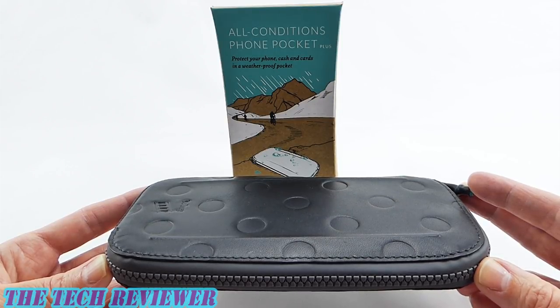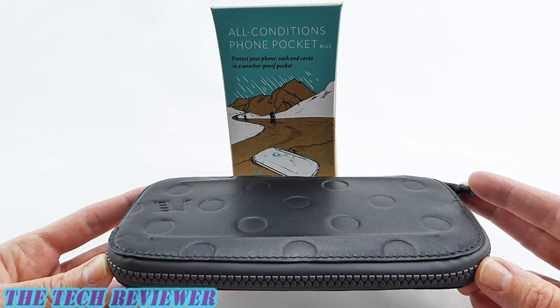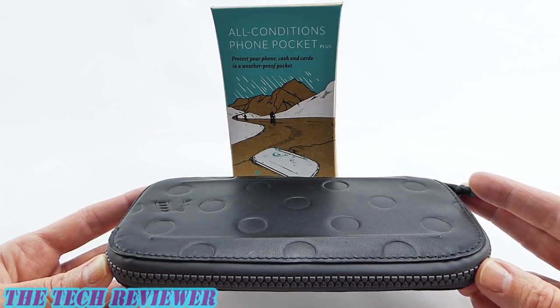Hi everyone, this is Kristen and today I'm here with the MAP All Conditions Phone Pocket Plus by Bellroy. If you're the kind of person that likes to engage in outdoor activities but you're always looking for a safe, secure, and dry place for your phone and your wallet essentials, this is definitely the product for you. Let's look a little bit further at this excellent product by Bellroy.